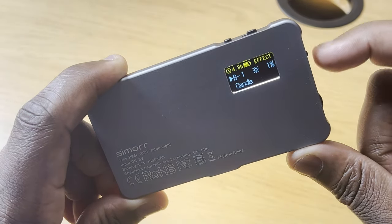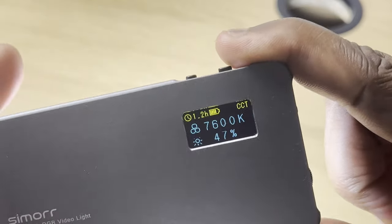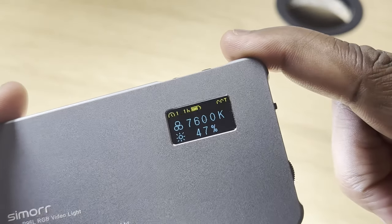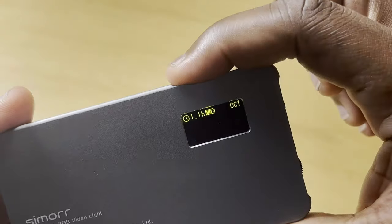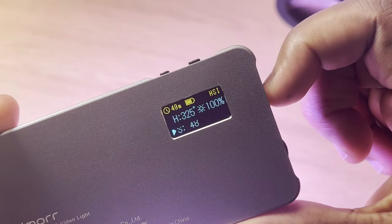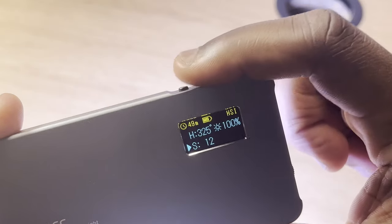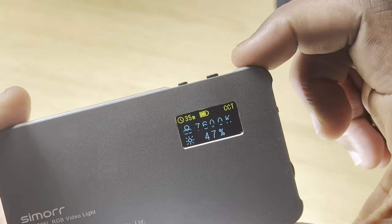I find that when using this light in whichever mode, nothing ever seems difficult with the controls. Every setting and adjustment you make is easily shown on this bright and clear OLED display. As well as showing your mode, temperature, brightness, hue and saturation, it gives you other essential display features like the current battery capacity and estimated time remaining on that battery — all useful information that is never cluttered on this small display.